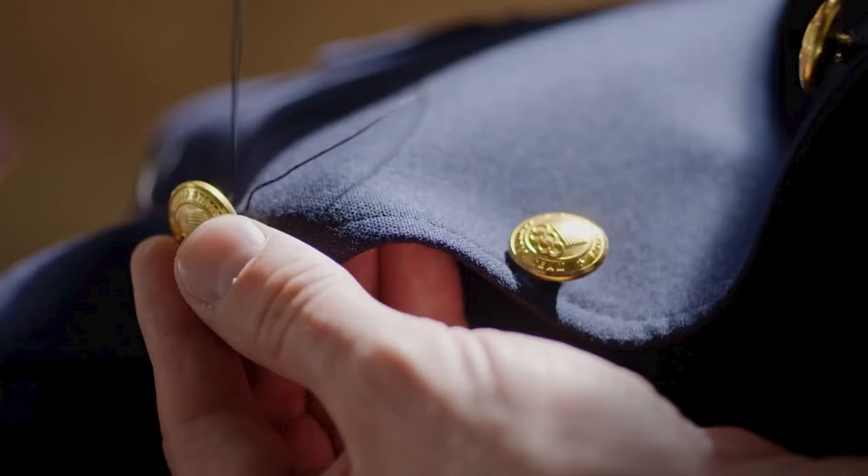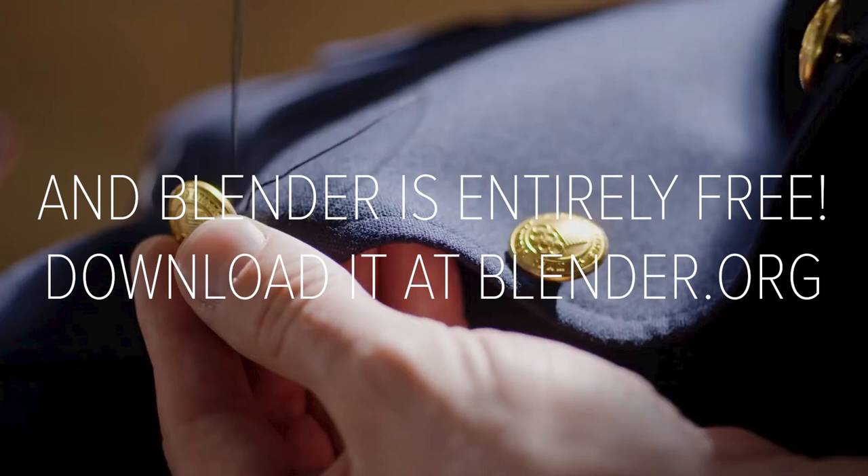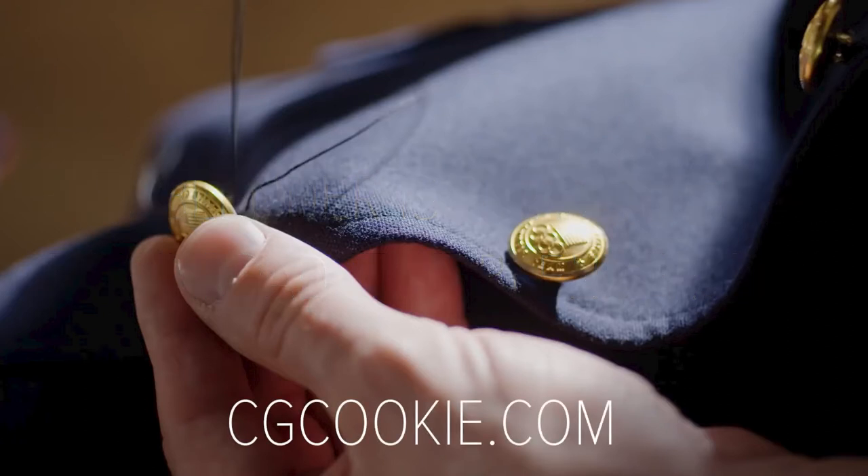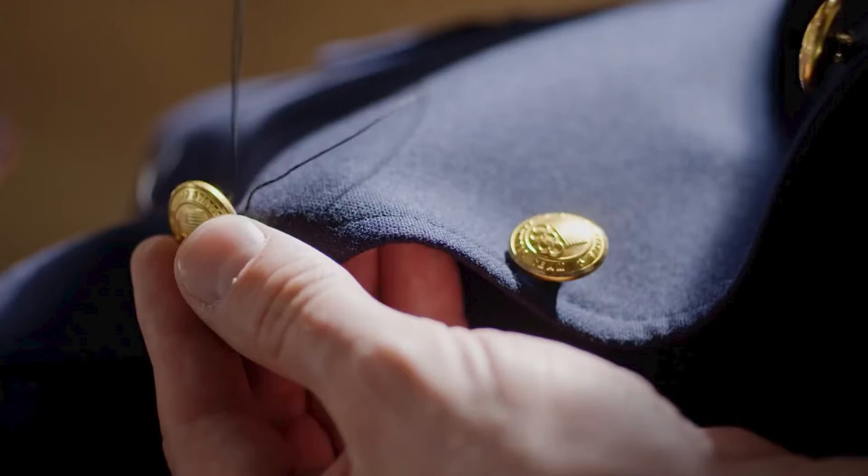So in Blender, I'm going to assume you have a basic understanding of Blender. This is not a how-to-use-Blender video. If you're new to Blender, I highly suggest you go over to CGCookie — they've got some great introductory stuff. That said, I will try to walk you through all the steps and not skip over things, in case there are steps that you don't know.